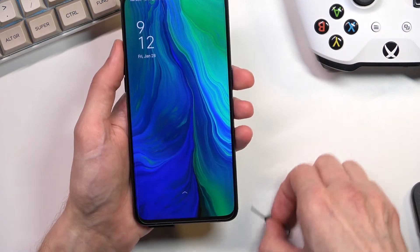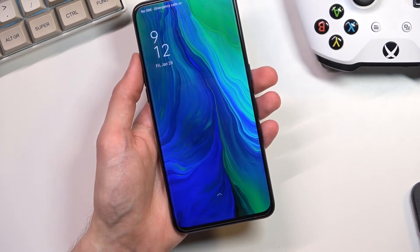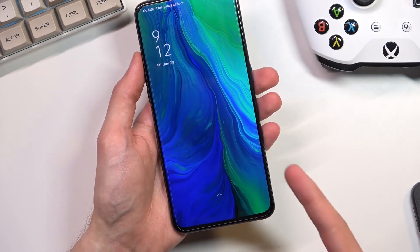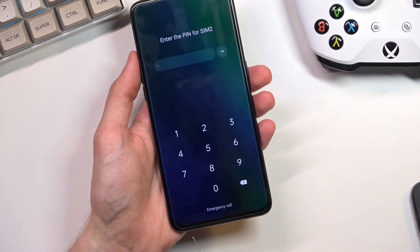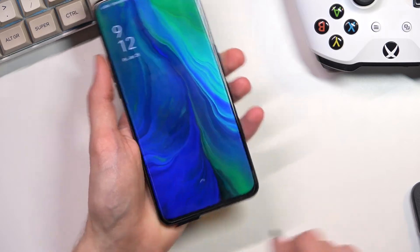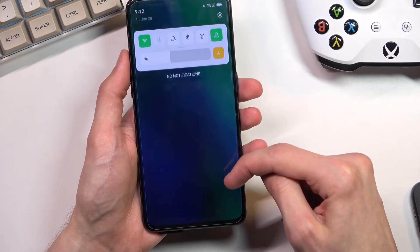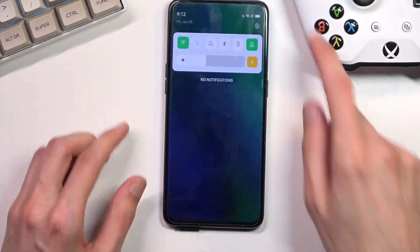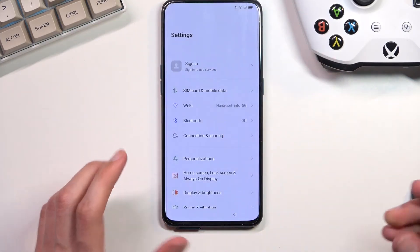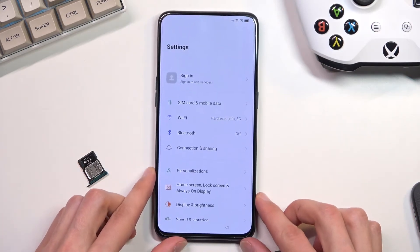I'm going to do this once again so we can see this clearly. SIM card in — it shows the pin prompt in a second. There's the pin. SIM card out. Pop-up appears. Drag the pop-up down, let go, and as you can see it brings down the notification panel. From here, tap settings and disregard the message. I'm going to take the SIM out fully just so you can see it being out.